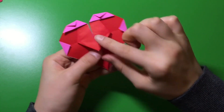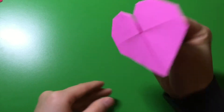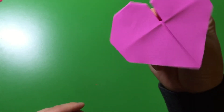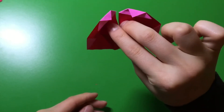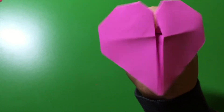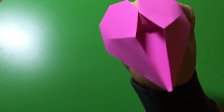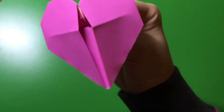Now, you see this flap? You're going to bring it up. Just hold that flap like this. Fold it. Here it is. Now, just pinch it. A beating heart.